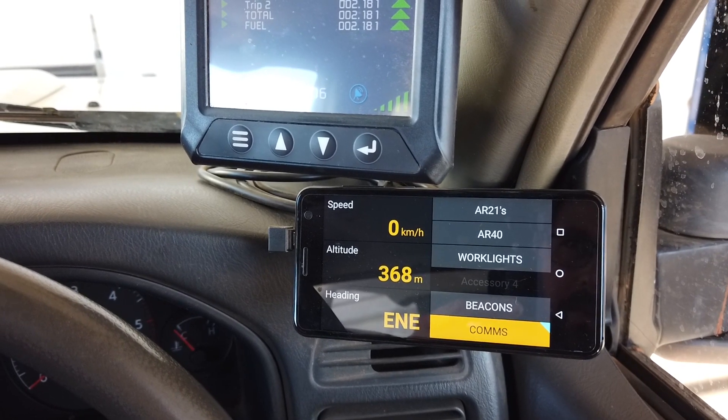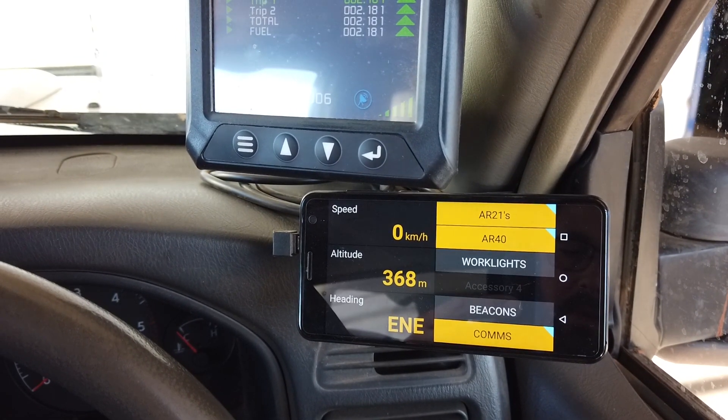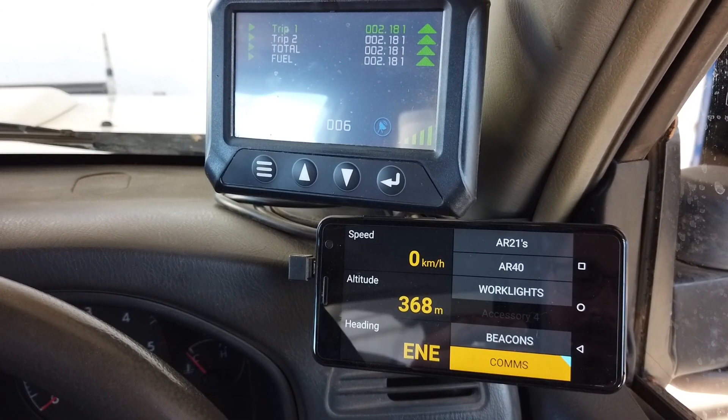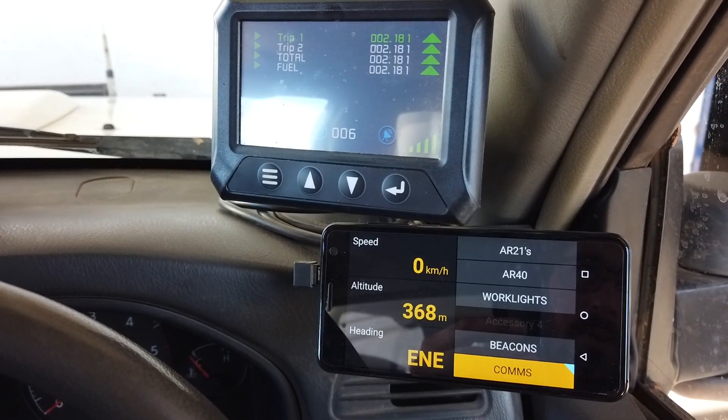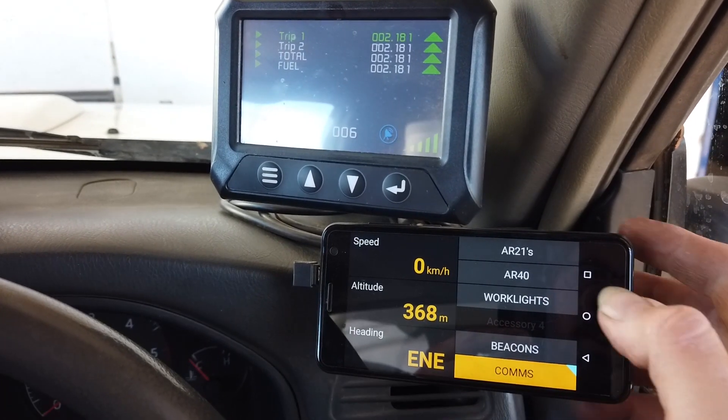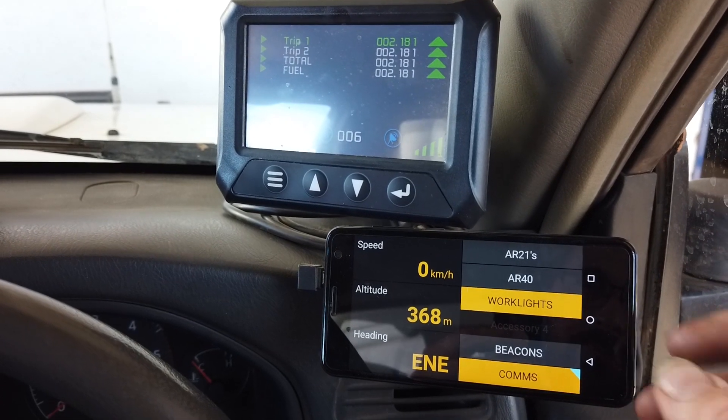Likewise, we can have items activate automatically. With our high beam, we have the spotlights and light bar activating automatically. Likewise, if we were to start the vehicle and put it in reverse, our work lights would automatically come on, or we can manually switch them on.